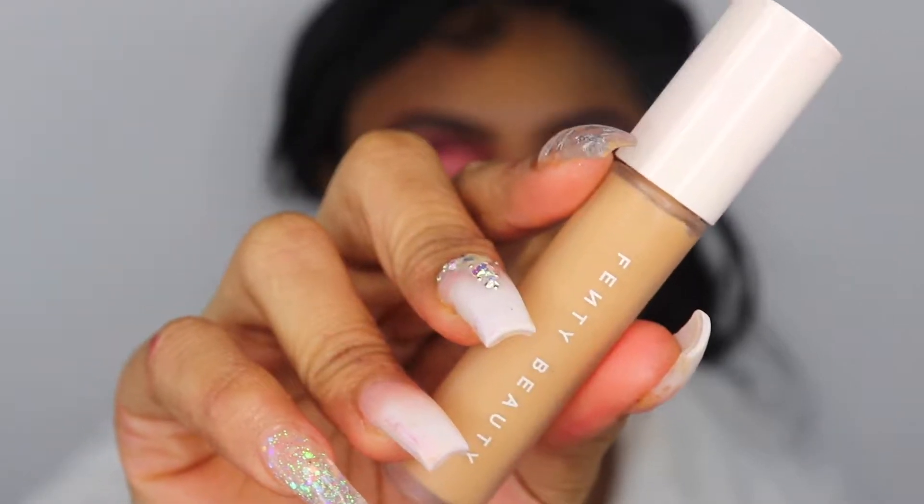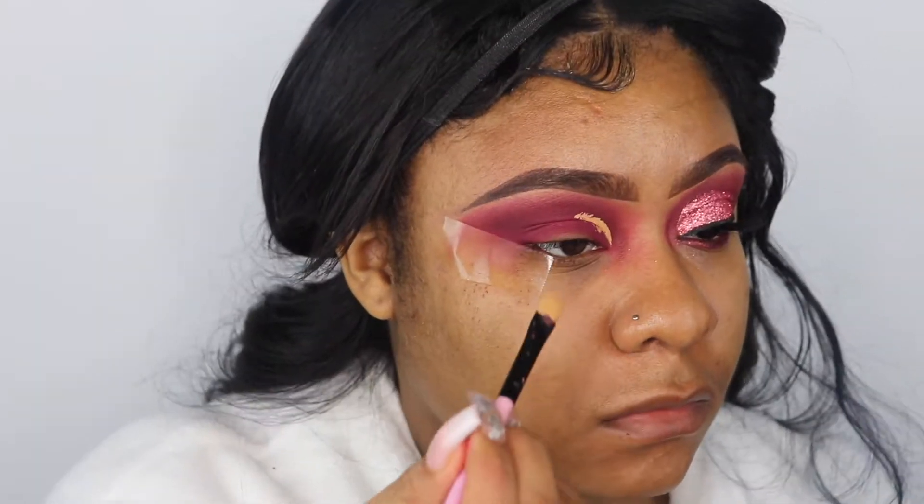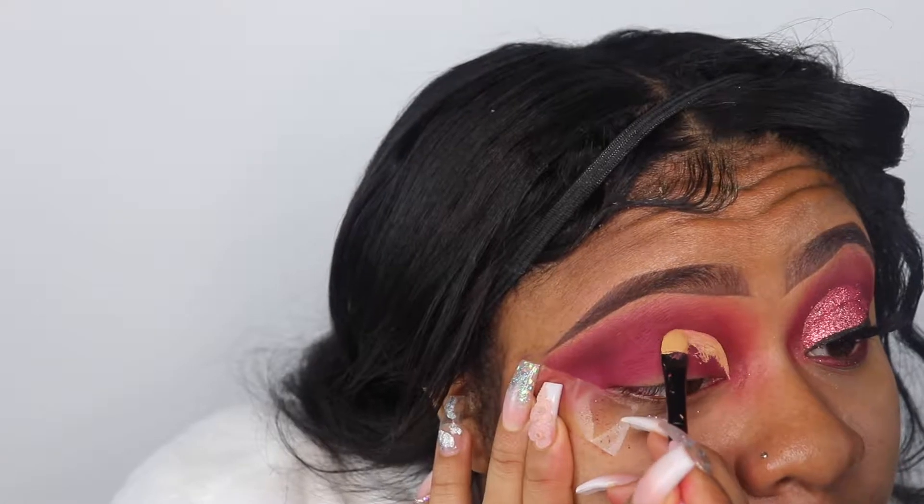Next, I'll be going in with my Fenty Beauty concealer in the color 350 and I'm going to carve out my cut crease. I'm not dragging it all the way to the end of my eyelid, just midway through — we're going to do like a semi halfway cut crease kind of thing today.